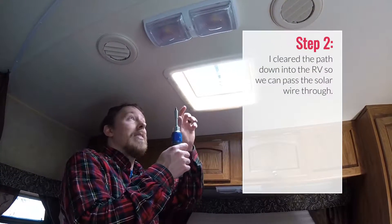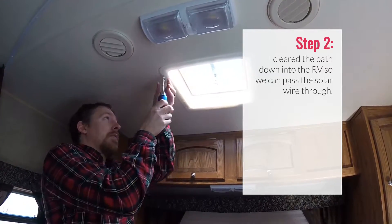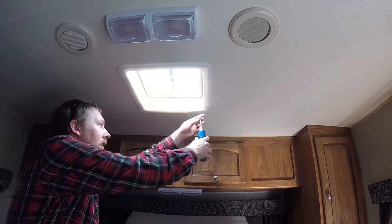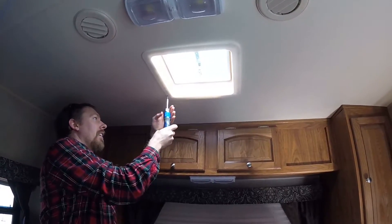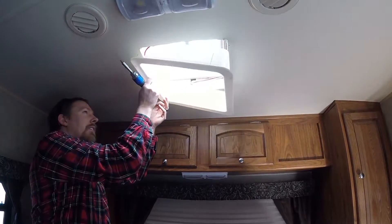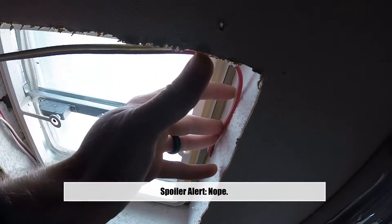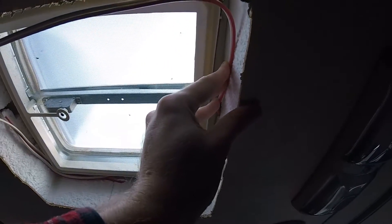The next step is to take this little vent cover off. As you can see, there's a little bit of room to wrap wire around here — we'll see if it's enough for the 10-gauge wire.